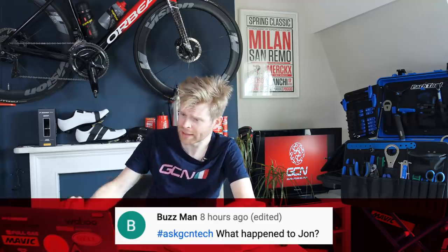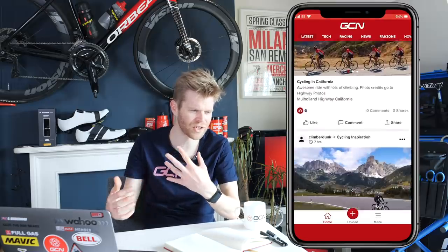Next question is from Buzzman who asks what happened to John. There was a rumor circulating that John had strayed too close to a 5G phone mast and been sucked into another dimension — this is of course false. The reality is that John just fancied stepping away from presenting, wanted a different challenge, and decided to work on the app. Make sure you download the app because John will see what you upload on there — it's a great interactive way to engage with us and submit your content.